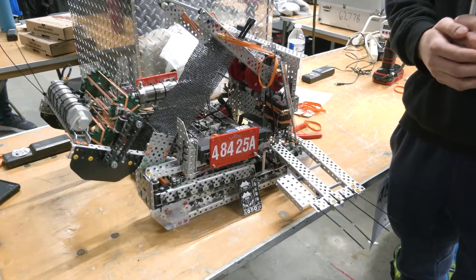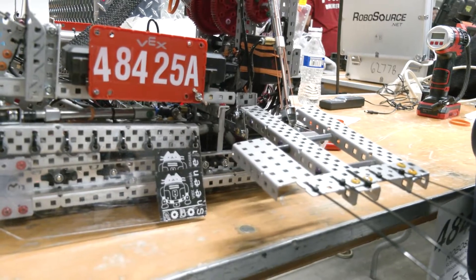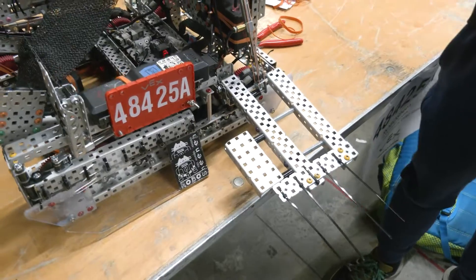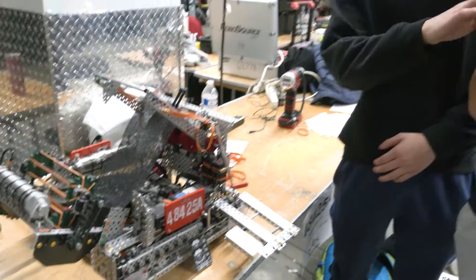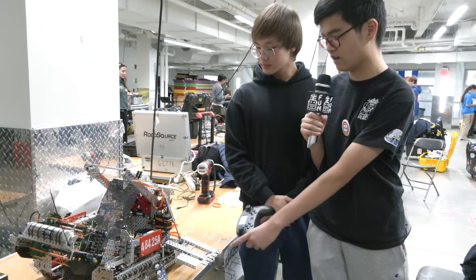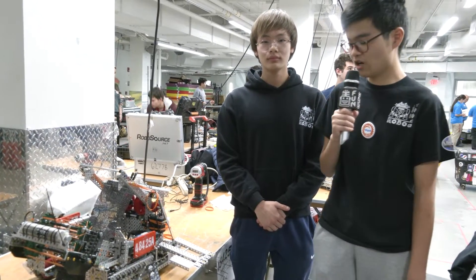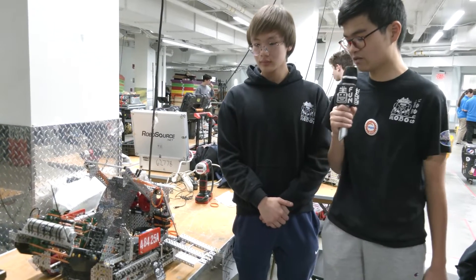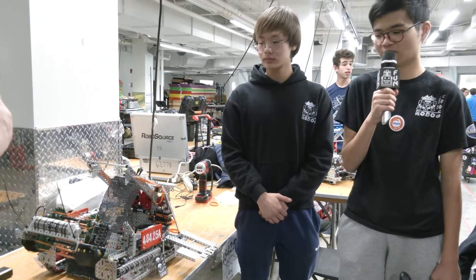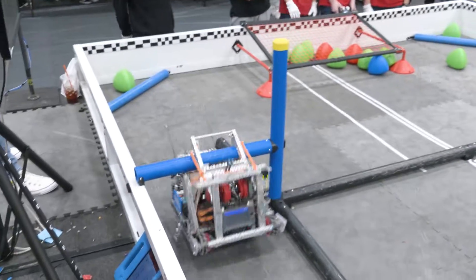We've had this for quite a while now. Originally this thing was much thinner because all we used it for was getting the tri-ball out of the alliance zone. Originally this bar was also used to touch the match load bar during skills, and we had zip ties coming down for that. But we got rid of that because we use our flaps instead to touch the match load bar rather than the arm.